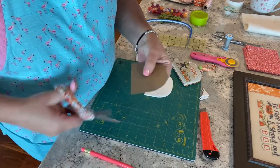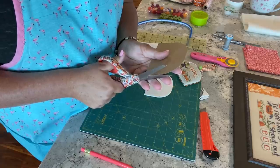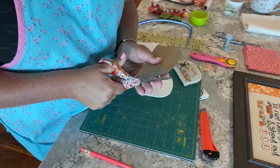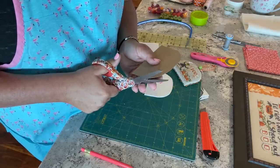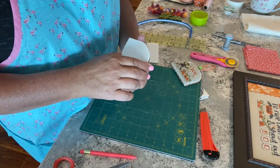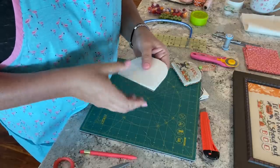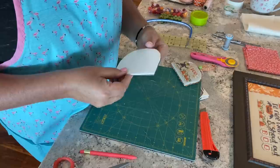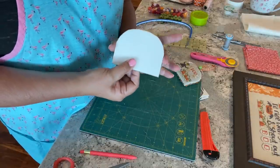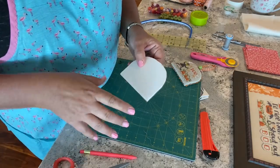Just do a little trim there. Now line them up again — much better. You can even feel when you're holding the two pieces and running your fingers along the edge whether they're flush.